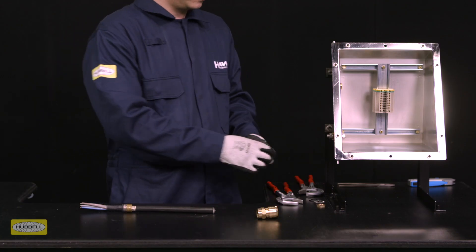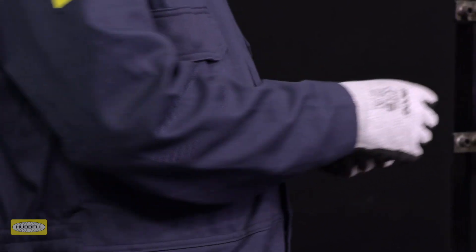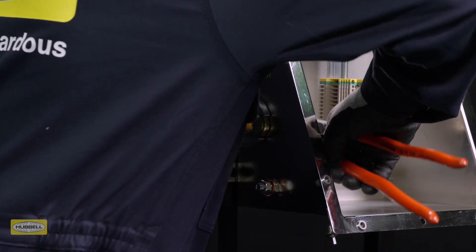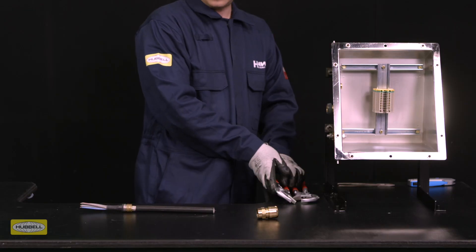If required, fit the appropriate IP washer onto the entry thread. Fit the entry into the enclosure and use a wrench to tighten, then add a quarter turn with a wrench. Depending on the enclosure used, the method of installation will vary.